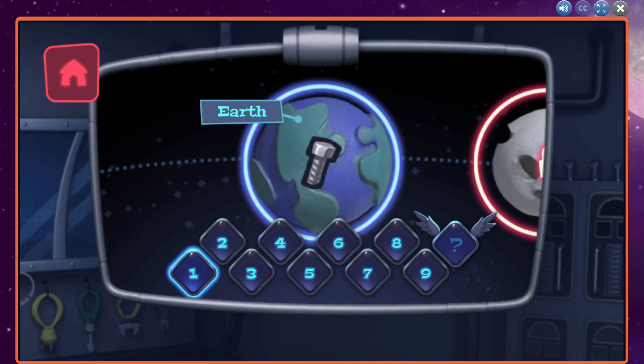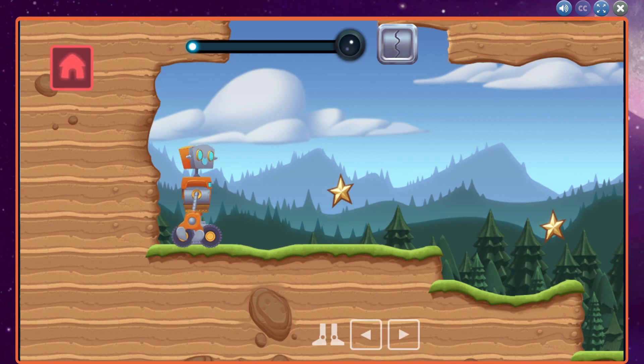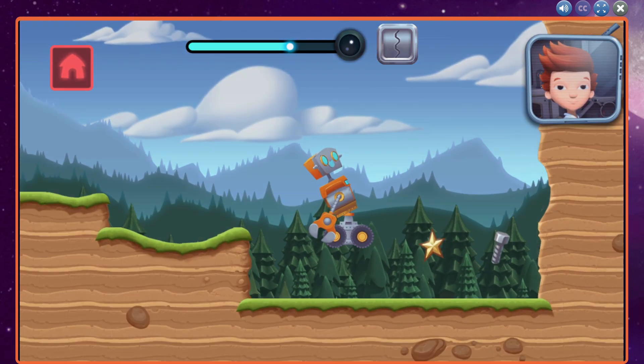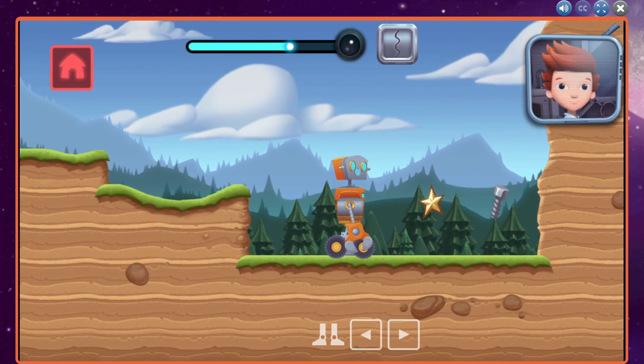Whoa, look at that bolt! We can use resources like this to build new parts in the build workshop. Use your robot to collect the bolt and complete the mission.